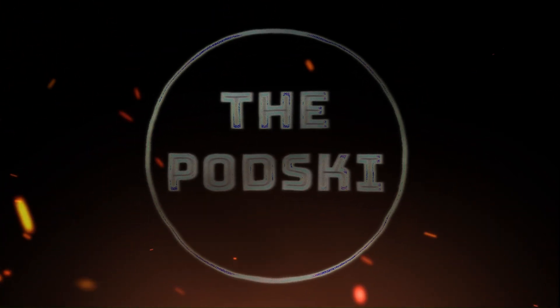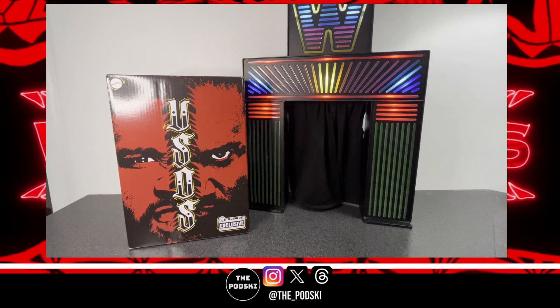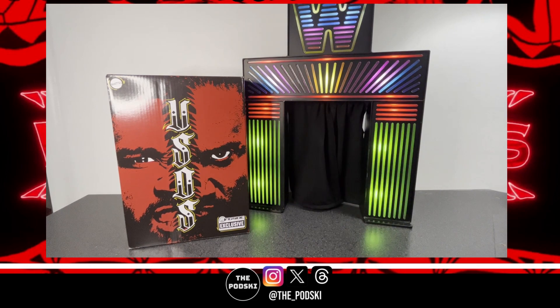The Pod Ski with John Baker — over one year, the revolutionary force in audio entertainment. Today on the channel we're going to be looking at the Usos ringside exclusive ultimate edition two-pack. Super excited for this.